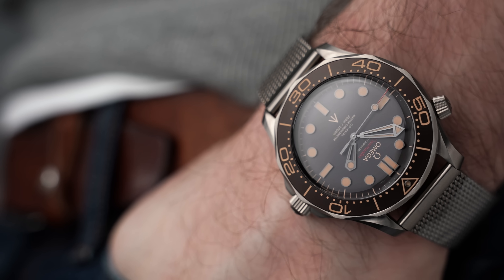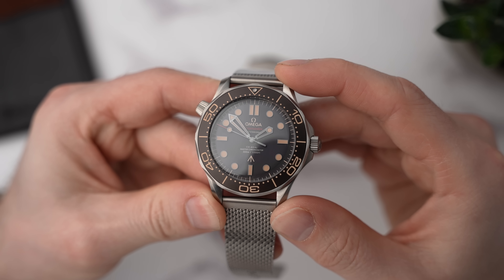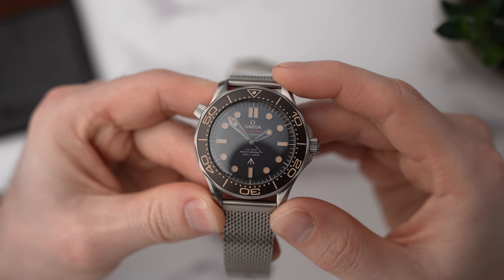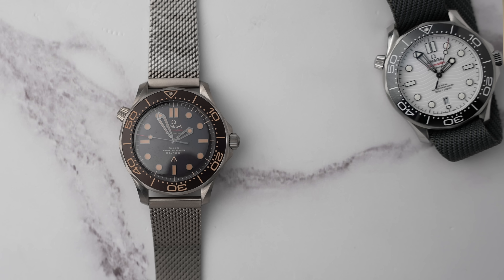The James Bond version — although I hate the fact it's connected to James Bond, but we're just going to call it the James Bond Seamaster — that watch, I feel, is so much more of a refined product. It just feels like it's got more character, and I hate that I've got these side-by-side because there's a lot that I like about the James Bond.